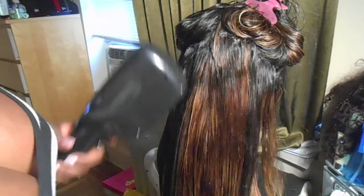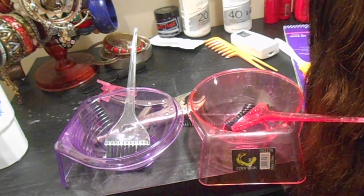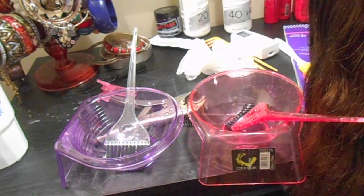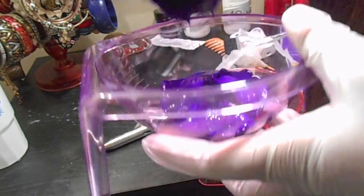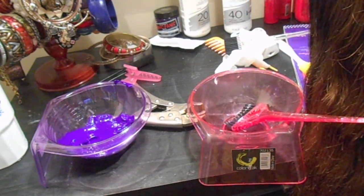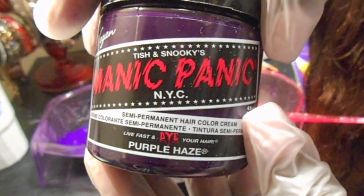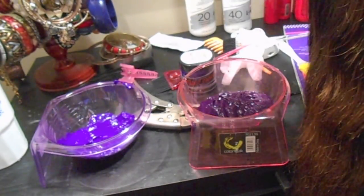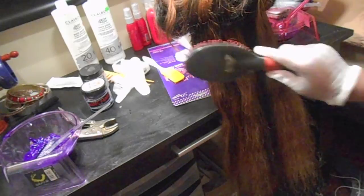I washed it, shampooed, deep conditioned, and now I'm blow-drying on low. The first color I'm using is Ocean Violet by Manic Panic. The second color is Purple Haze, also by Manic Panic. You can purchase all these items at Sally's or your local beauty supply store. Just make sure the hair is fully dry before you apply any color.